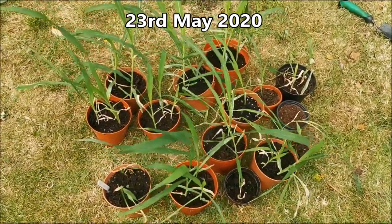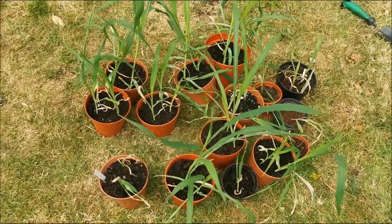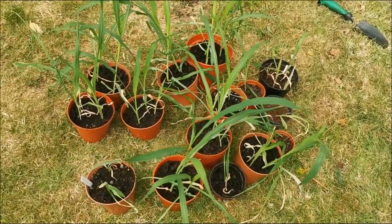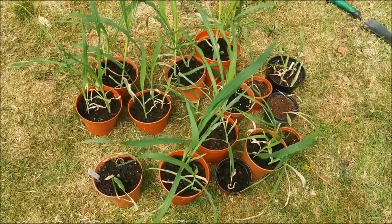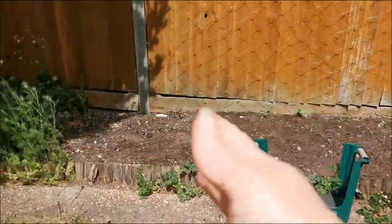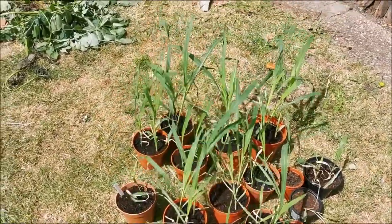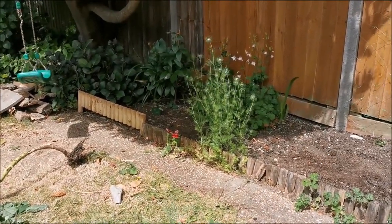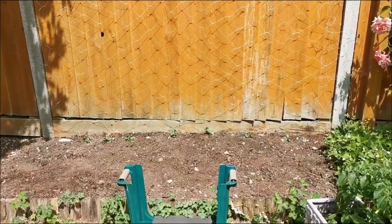And here we are — there's our glass gem corn waiting to go out. We have 31 plants and they need spacing a foot apart, so let's see how many we can get in. No fancy calculations here, just fingers crossed. What I'm going to do is plant the biggest and healthiest ones out first, and if I run out of room, I'll fit the small ones in the remaining ground. If they live, great — if they don't, we've given the healthiest ones the best chance.